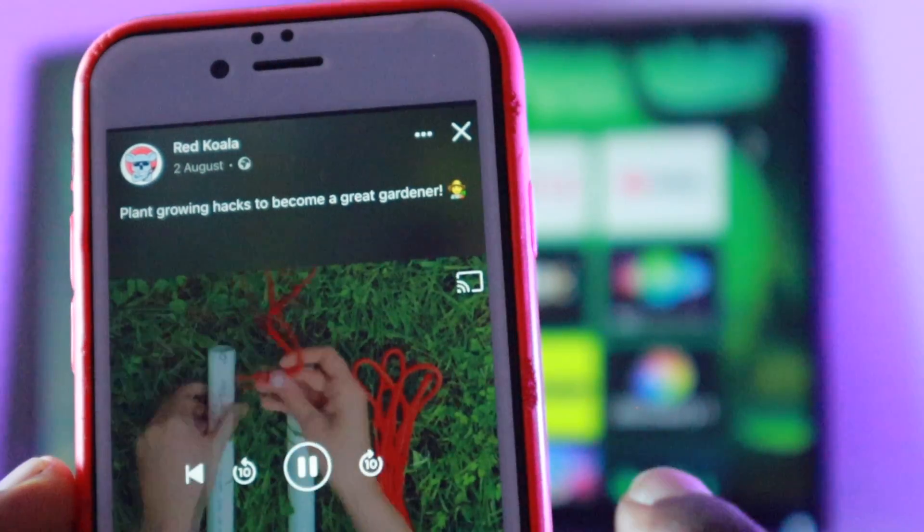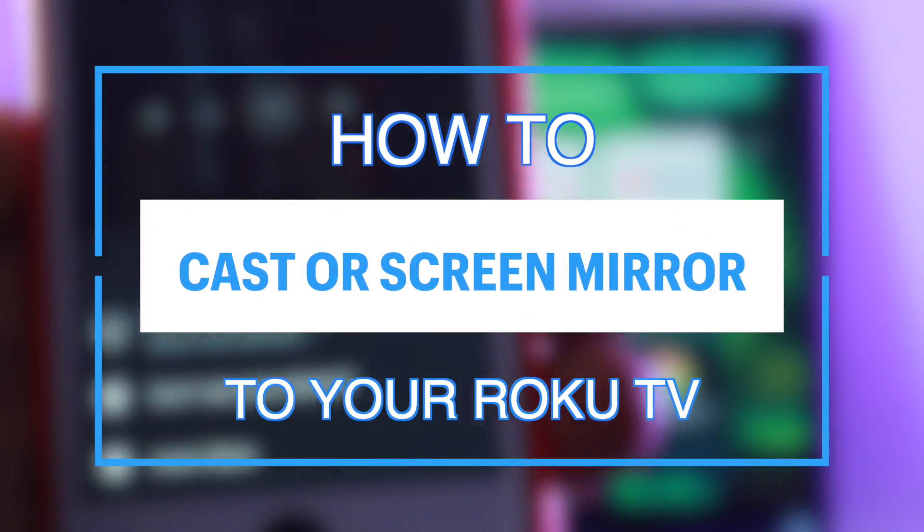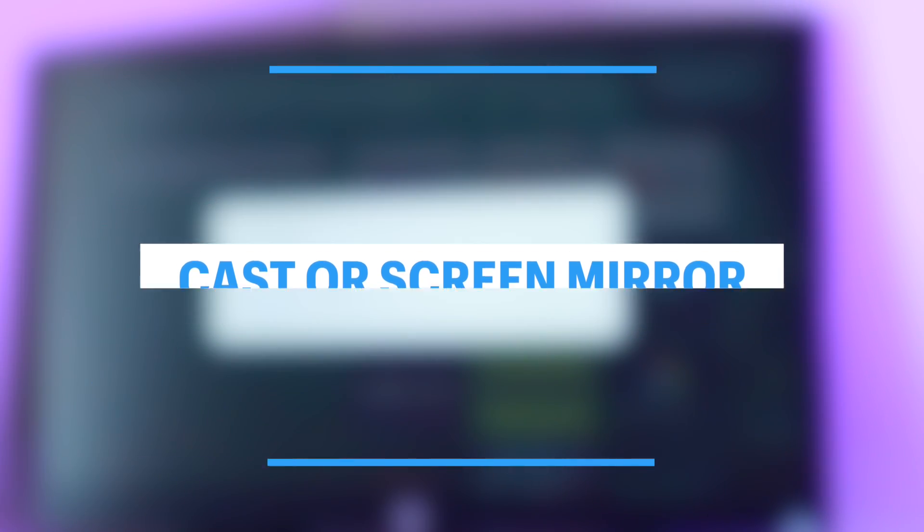What's up guys, David here from Dignited. Today I want to show you how you can cast or screen mirror media to your Roku TV or streaming player. Let's get into it.